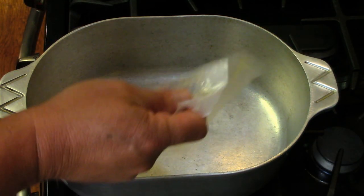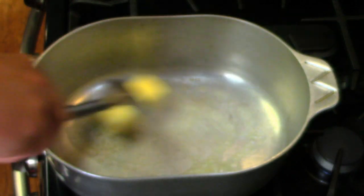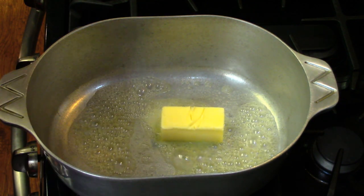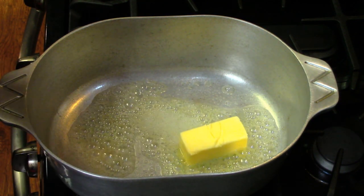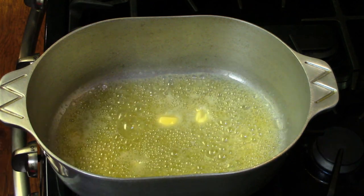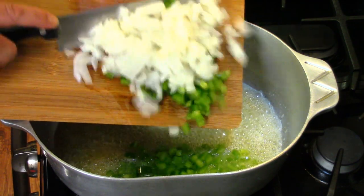We're gonna start on the vegetables first — start sautéing the onions and bell peppers. You gotta have a stick of butter. I think it's a little more than half — it's like Kirkland's butter, it's a big half. Butter's melted, going in with the greens, the onion, the bell pepper.